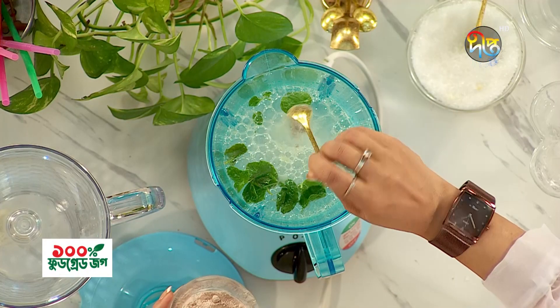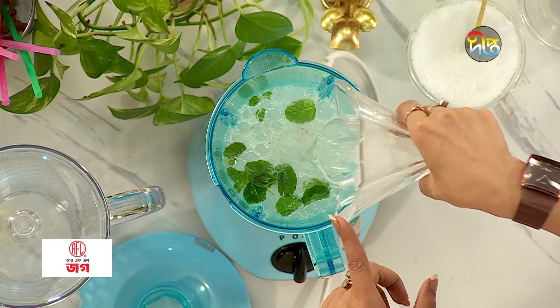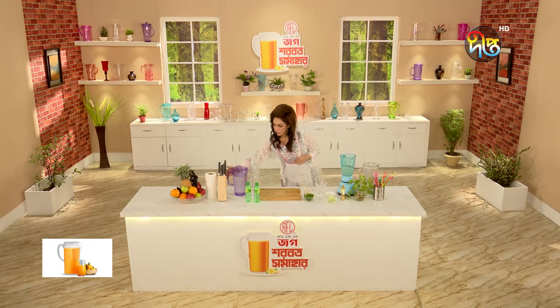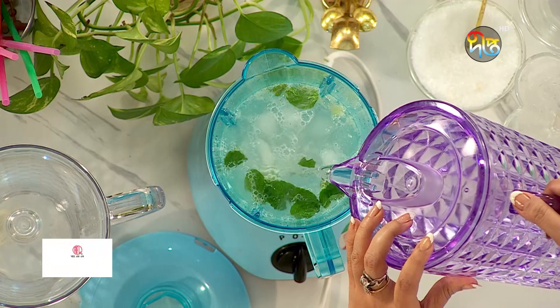Now I will add flavor — a little bit of flavor. I will add a little bit more flavor to enhance the taste of the drink.